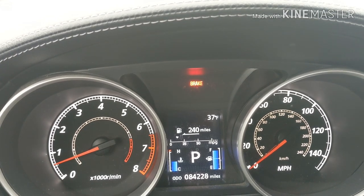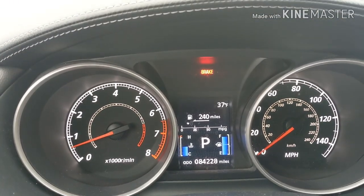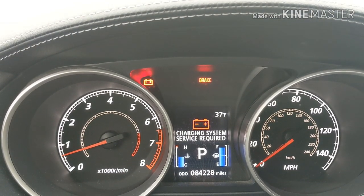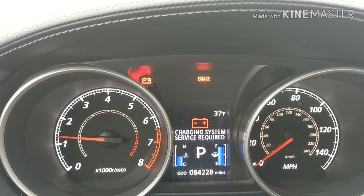So when I rev the engine really high, it went away, and it's back again. See if I rev it a little bit — it doesn't go away. When I step on it, it goes away.